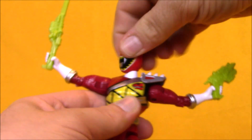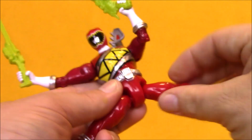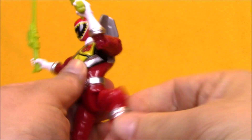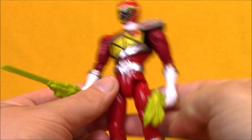He's got his shoulder pad that's articulated, head movement, shoulder articulation, elbow joints, glove swivels, hips, knees, and swivels at the boots. Nicely articulated, nicely painted, but this was a pretty standard Power Rangers Dino Charge action figure.